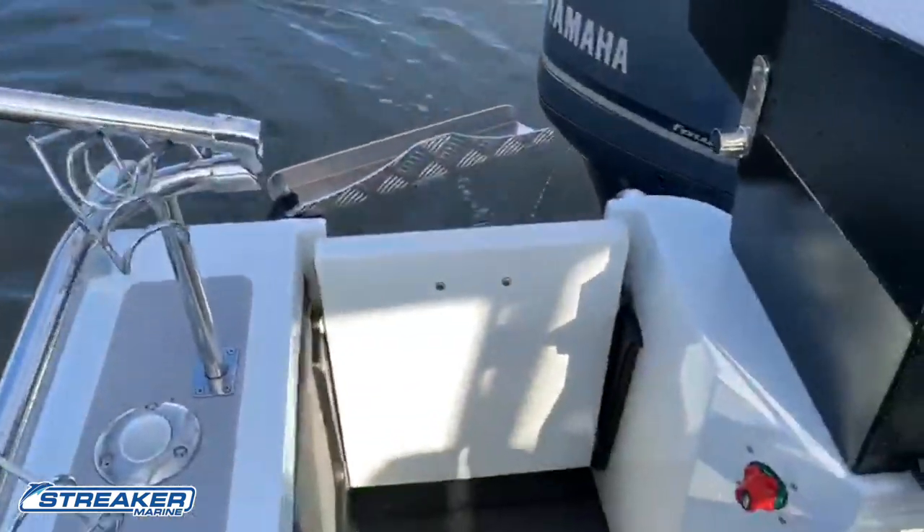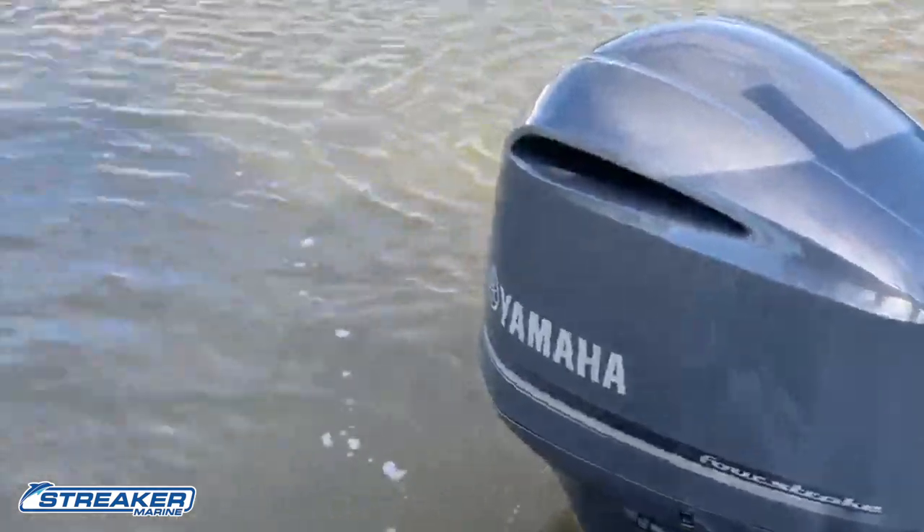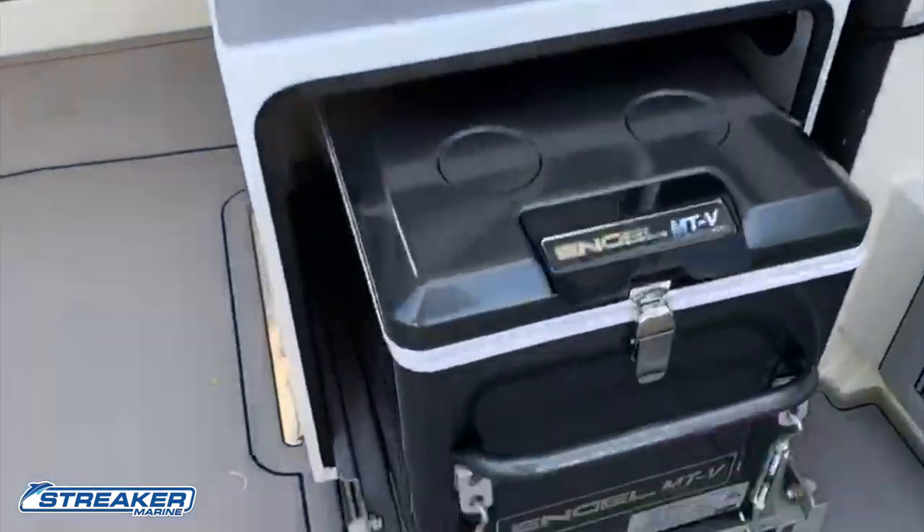There's our 300 Yamaha, just purring like a kitten — unbelievable motor, unlimited power. That is fantastic.